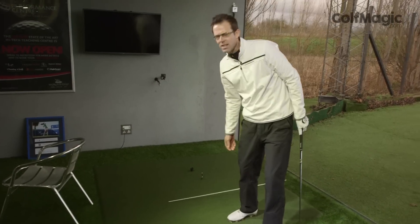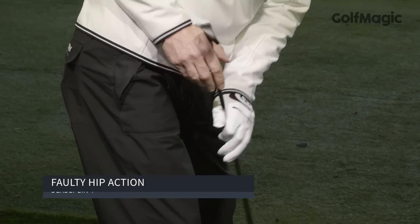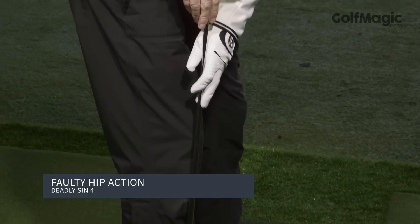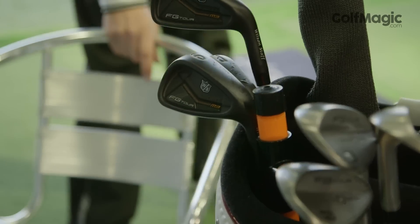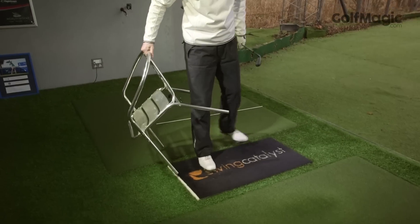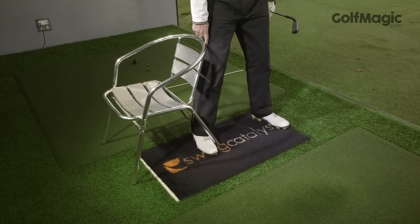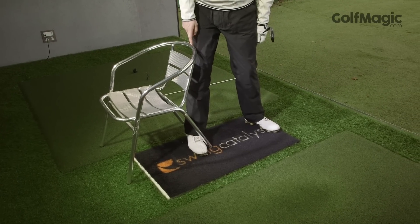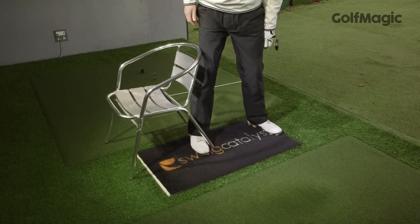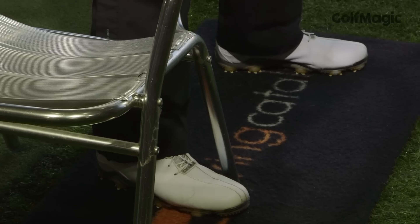Number four would be faulty hip action. The golfer can tend to sway the hips to the right, resulting in the weight going to the outside of the right foot. To fix this, get yourself a chair, take your set-up position, and position the chair just outside of the right leg. From here, rehearse some backswings making sure that the right leg doesn't bump into the chair. This ensures that the angle of the right leg stays constant, keeping the weight nice and centred.